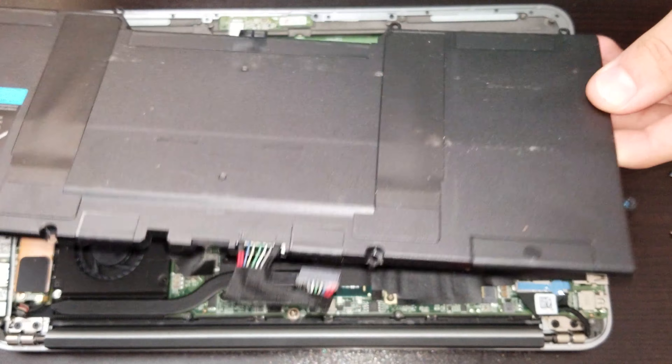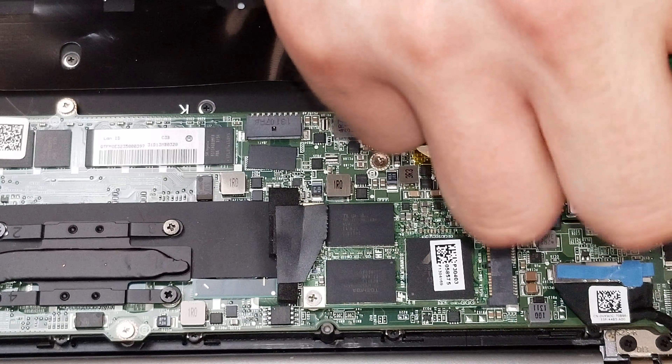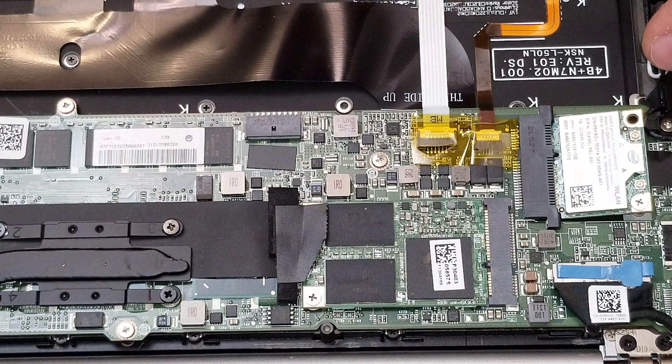Under this plastic cover we can see the wireless card. We just lift the connectors — there's a black cable and a white cable. We remove the screw right there and we can release the actual WiFi card. We slide it over and that should be an easy step.